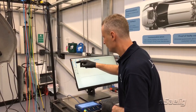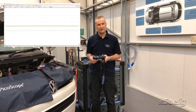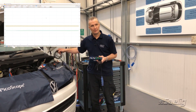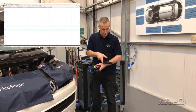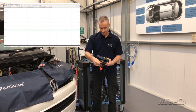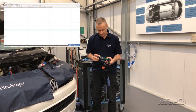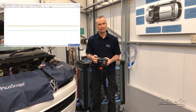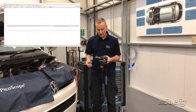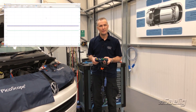In addition to the accessories already seen, we have the new 60-amp low current clamp — wide jaw, BNC plus. When we connect, the LEDs respond to the BNC shell: blue at the top, yellow at the bottom. The software responds, zero is handled automatically, and power supply to this clamp is also taken care of through BNC plus.